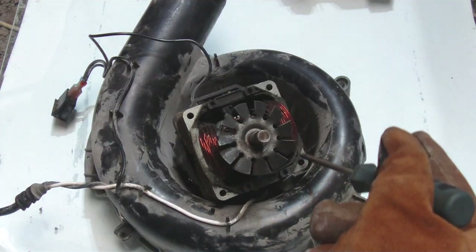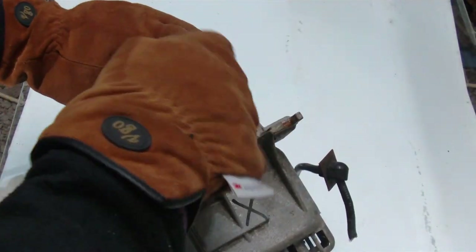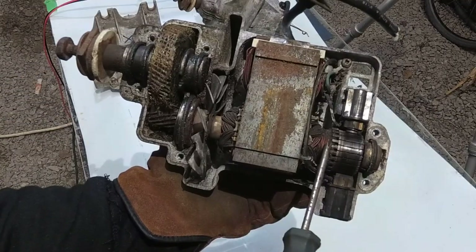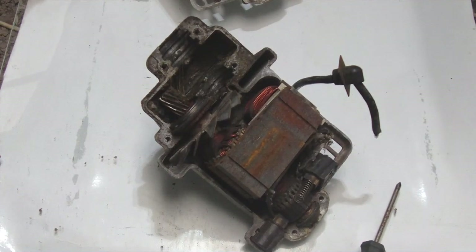I have here the armature, brushes, and an iron stator. It goes all the way around — a coil on one side and a coil on the other side. Let's take a closer look inside. It's a little chilly out here, that's why I have the gloves. Here's our armature, brushes, and the stator. There's our gearing — your lawnmower blade attaches here.